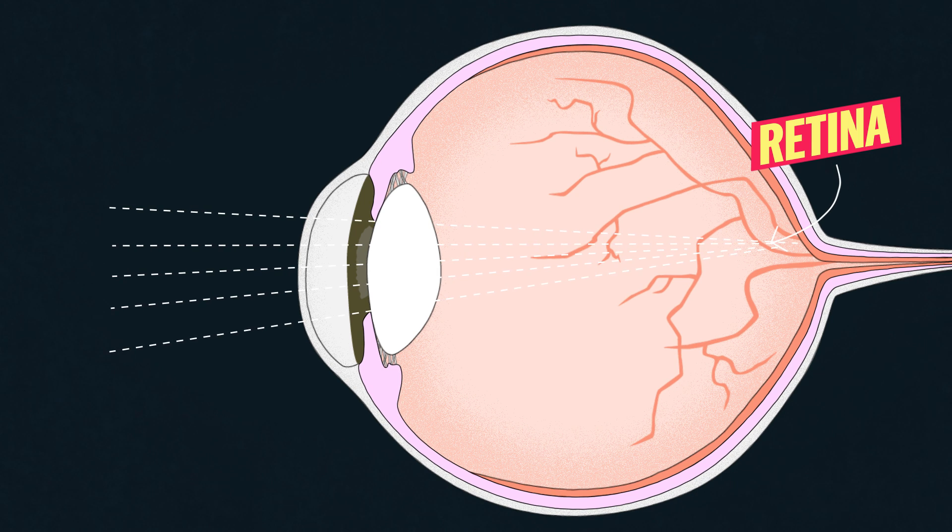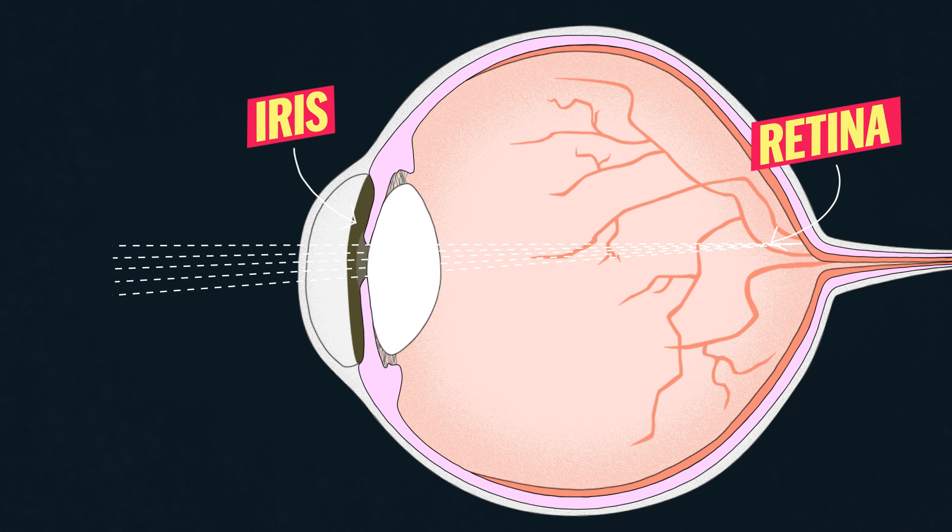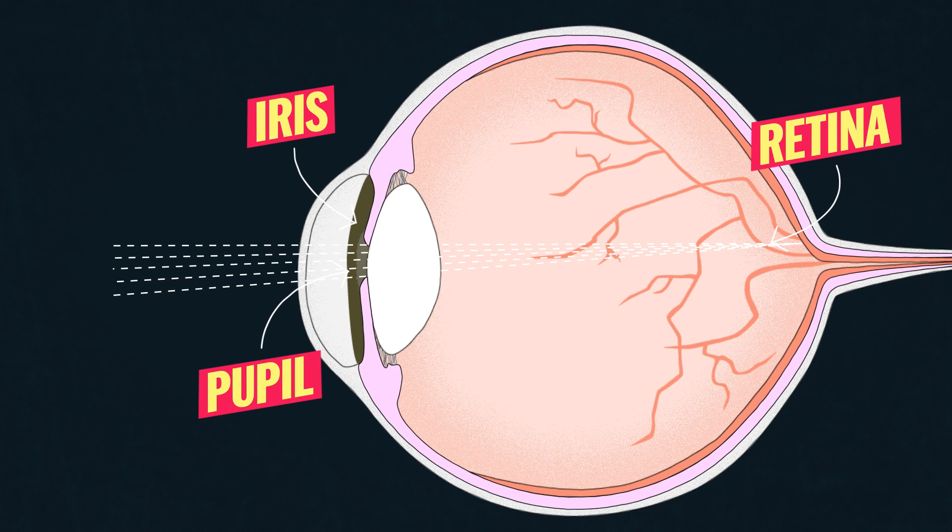The discomfort you feel when you look at the sun is actually from the tightening of the iris. Those muscles contract to restrict the amount of light reaching the retina by making the pupil smaller, but it can't get small enough to prevent eclipse blindness.